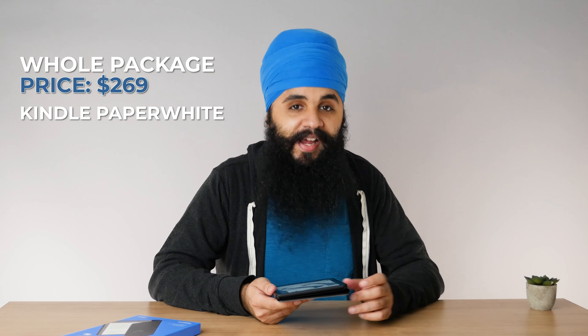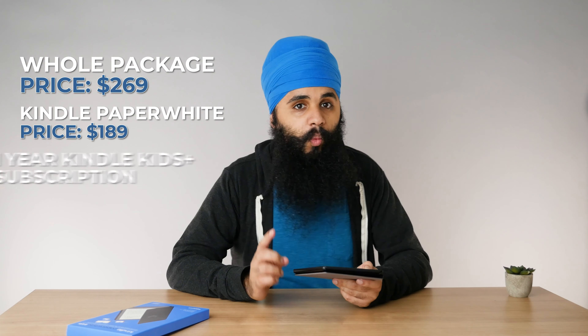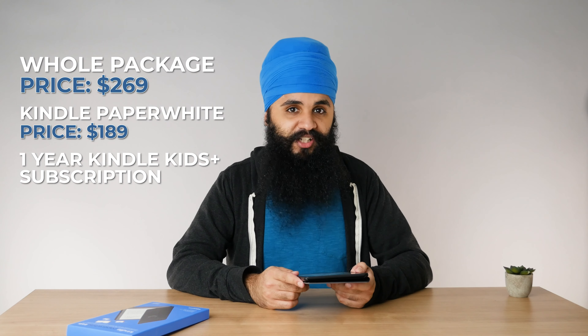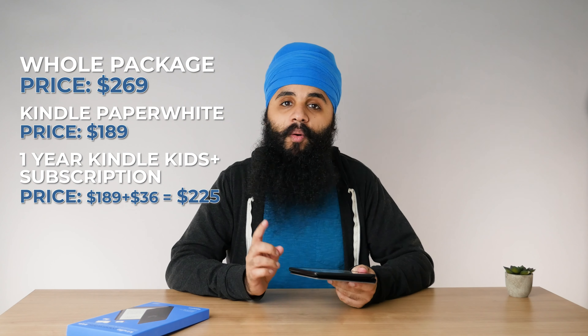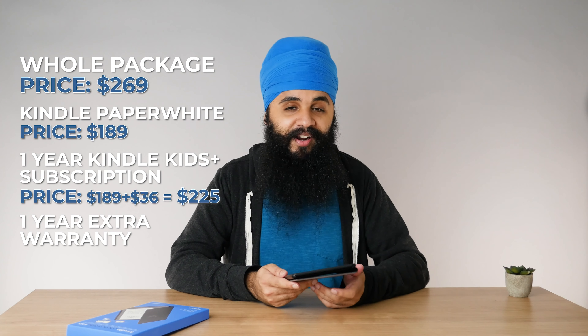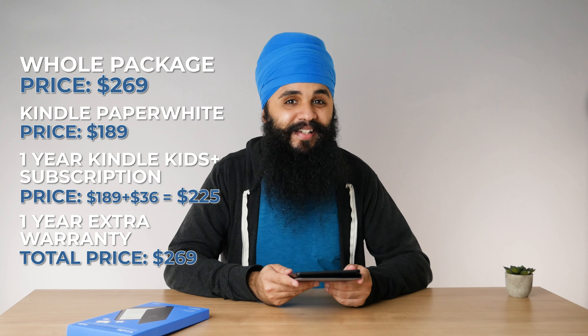Amazon advertises this whole package to cost around $269. If you simply have the Kindle Paperwhite with no ads and a case, you're already at $189 — which by itself is more expensive than buying the Kids Edition. Add in the one-year Kids Plus subscription and the price adds up to $225, with the remaining $40–$45 of value coming from the extra warranty. You're getting a very high-value package at a steep discount.